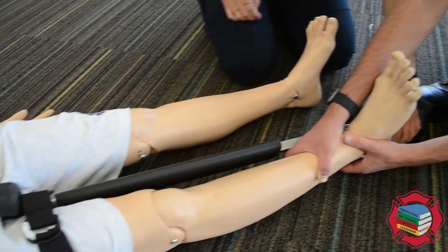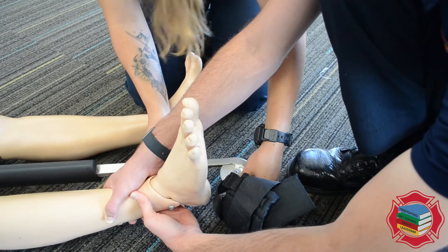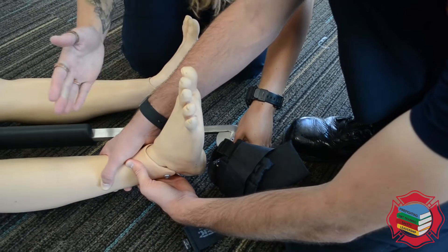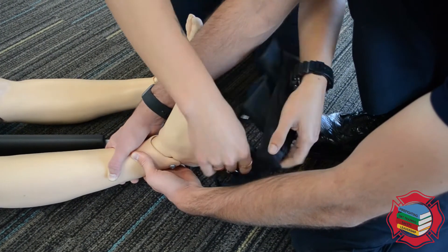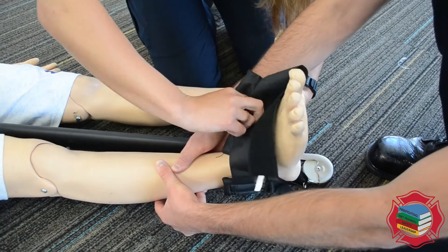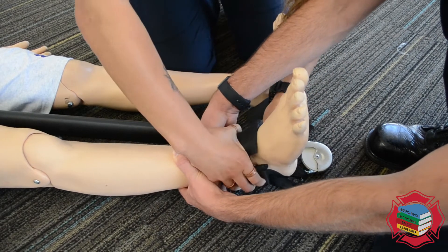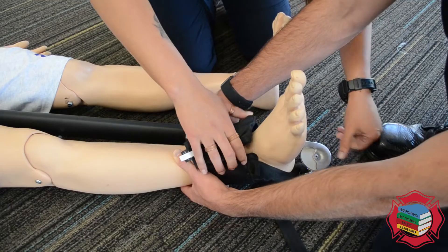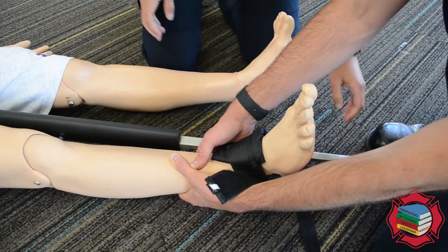Once you come down here, you're going to have this wheel. Once you attach the strap around the ankle, this wheel is going to be pulling pounds of traction. You're going to want to pull around 10% of the person's weight and do not exceed 15 pounds. You want this leg to come equal with the other leg and not past. While he's still holding traction — does not release traction — wrap this around the ankle. That pulls around the heel. We're going to pull traction here. That's equal; we're not exceeding 15 pounds.